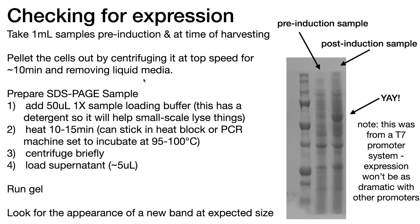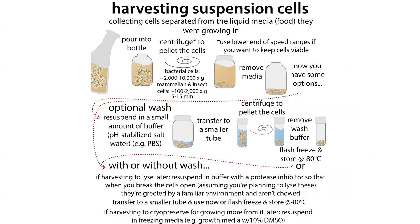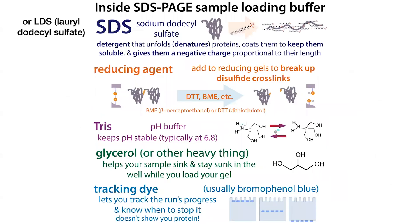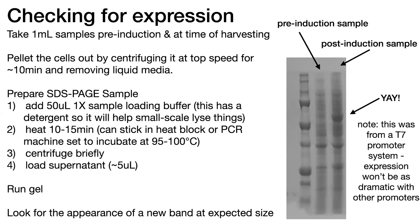You spin those down, then remove the liquid media, because what we want is the pellet which has the cells in it. What we really care about is the proteins inside that pellet, so we need to lyse open the pellet. We're not going to do a whole fancy lysis like we do for a giant pellet — because we have such a small sample, all we have to do is resuspend it in our SDS-PAGE sample buffer, which has a detergent in it, typically SDS or LDS. When we heat it up, the detergent is going to help lyse the cells so they break open and coat those proteins so we can run them on our gel.